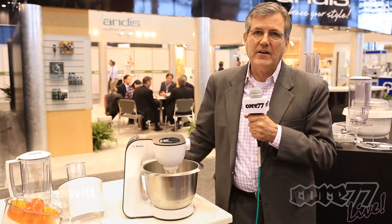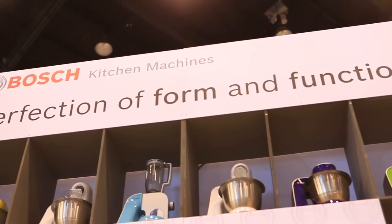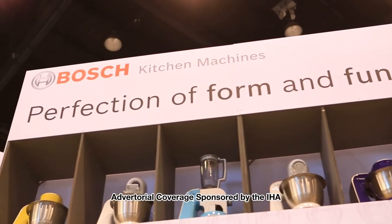I'm Gary Levitt, I'm the president of Le Quip. We're the exclusive distributors in the US and Canada for Bosch kitchen machines. We manufacture our own brands as well. We are really proud that we're introducing a brand new kitchen machine this year.